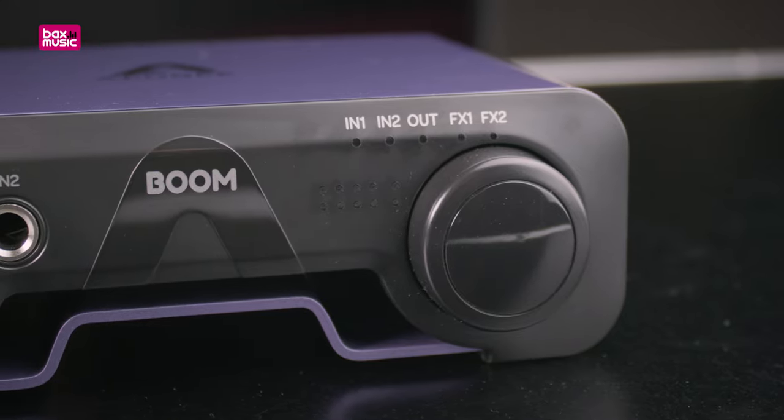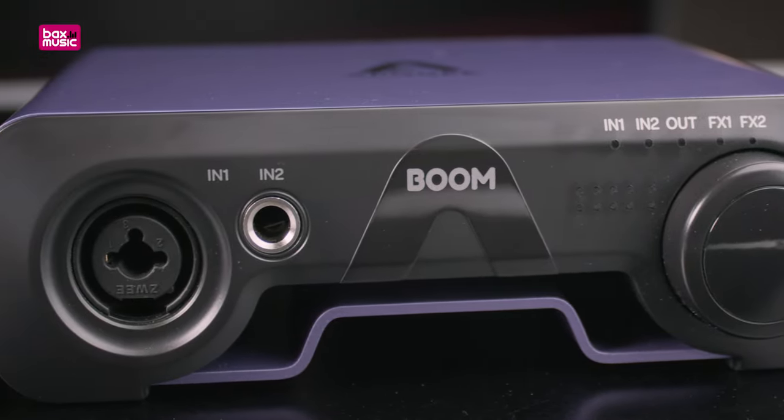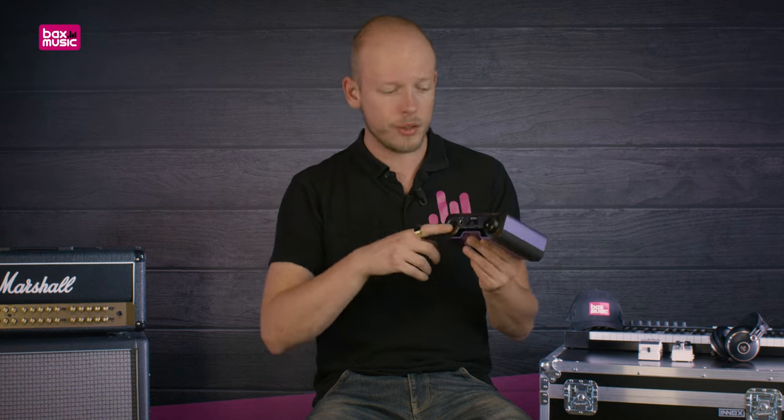Starting with the front of this 2-in 2-out interface: the two inputs appear as a combination XLR/jack socket, so you can plug in either an XLR cable or a quarter-inch jack depending on your needs. Next to it there's a second jack input. So if you have a microphone, channel one handles that, and if you have a stereo output — say two line outs from a digital piano — you can plug into both channels for full stereo recordings.